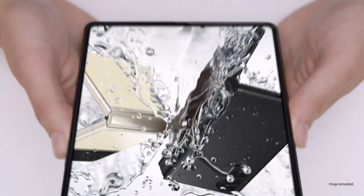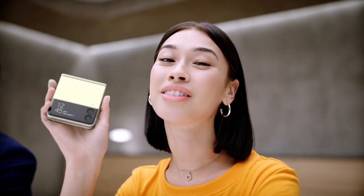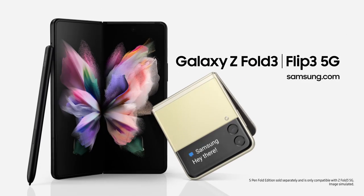They're not just beautiful — they're tough as well. Z Fold3 unfolds a better working, watching, and playing experience. Use it just once and you'll know. It's the same story for the Z Flip3: capture those shots, pop it in your pocket. It unfolds a new world of expression. Whichever you choose, Galaxy Z Fold3 and Galaxy Z Flip3 will unfold your world.